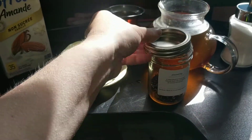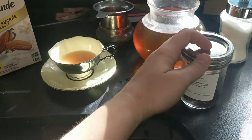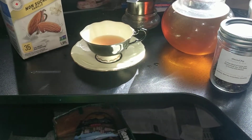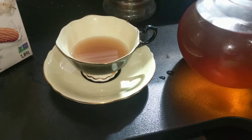I like this tea as a latte. I don't usually add sugar to things, but if you add sugar it makes it taste like a really almond-y candy bar. It smells so good when it's steeping.